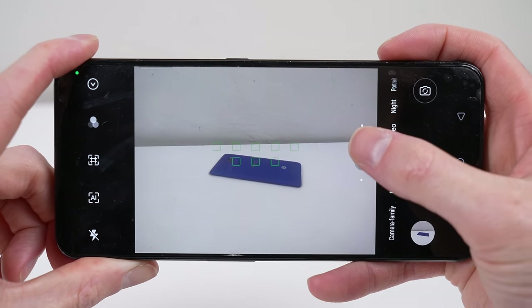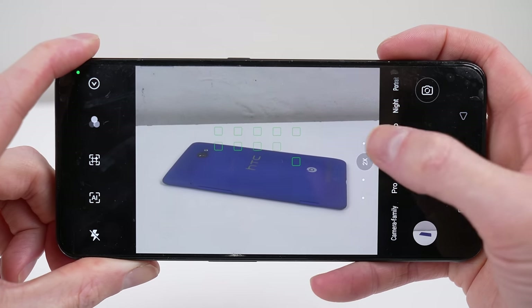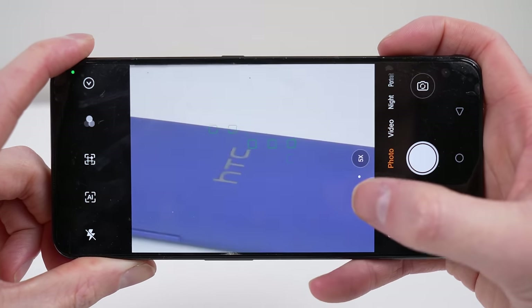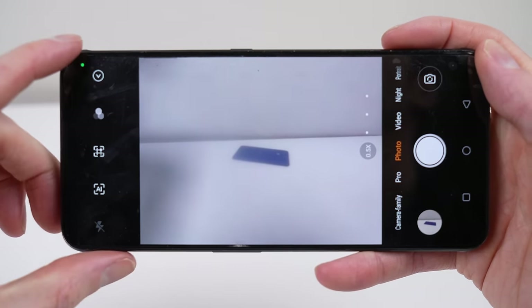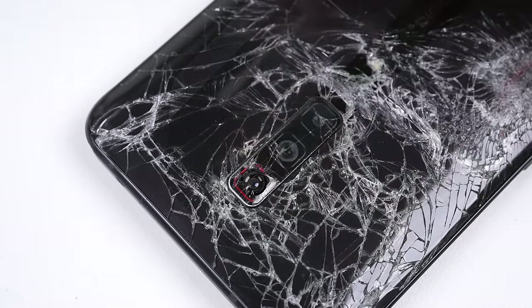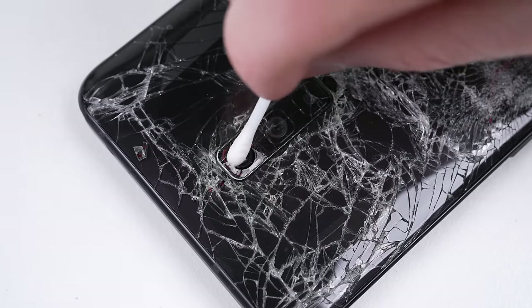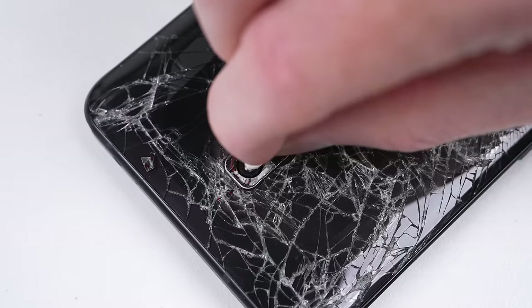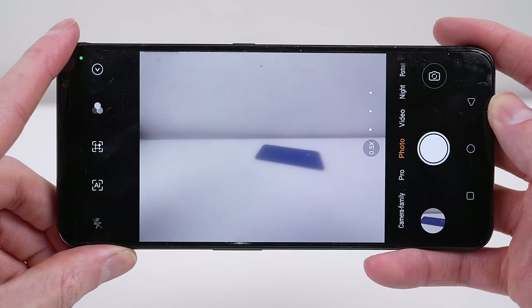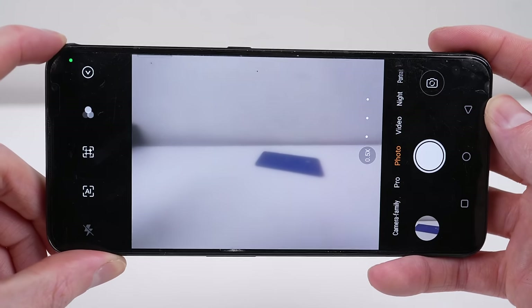But can this obscure gaming phone be repaired? Despite the obvious damage, the wide-angle camera is also faulty, with a dark spot in the corner and a hazy picture. Its external camera lens has been broken, which has allowed dirt to enter. Maybe a quick clean with some alcohol and a cotton swab will fix it. Unfortunately, it didn't, so we'll need to investigate further.